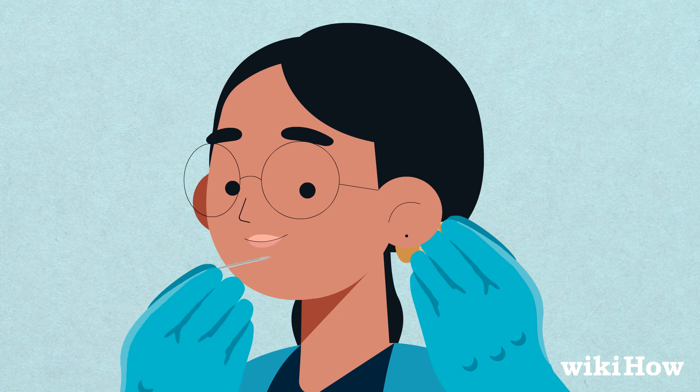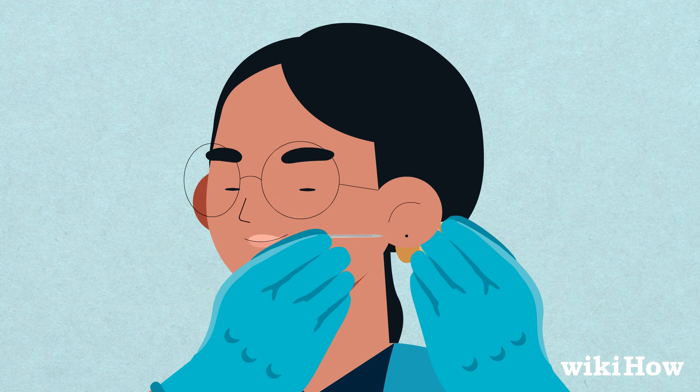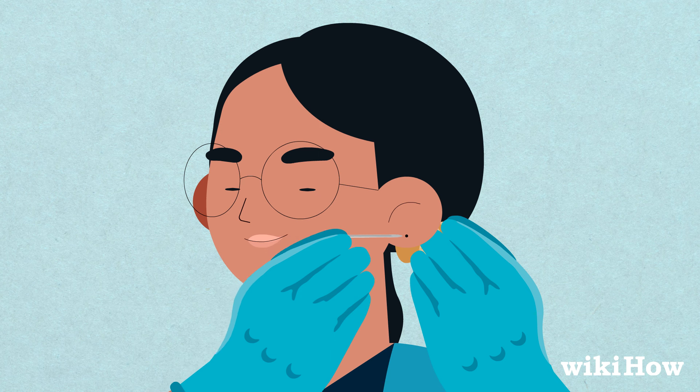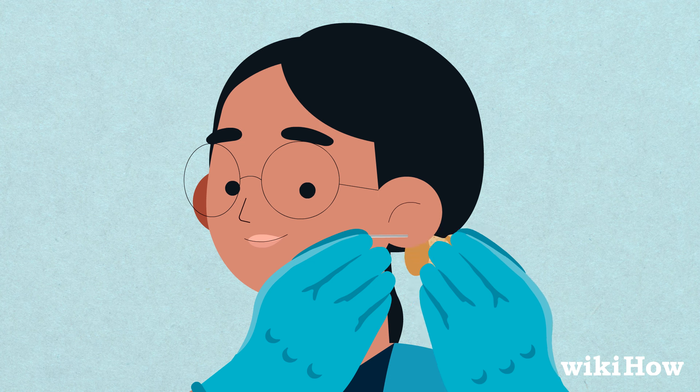Hold the needle at a 90-degree angle relative to the mark so it goes in nice and straight. Then take a deep breath and slide the needle through the mark in one smooth, quick motion. You might hear a pop, especially if you're piercing your cartilage — don't worry, that's totally normal.